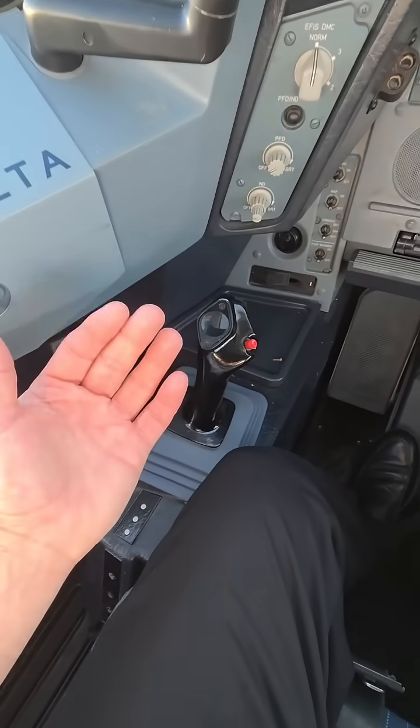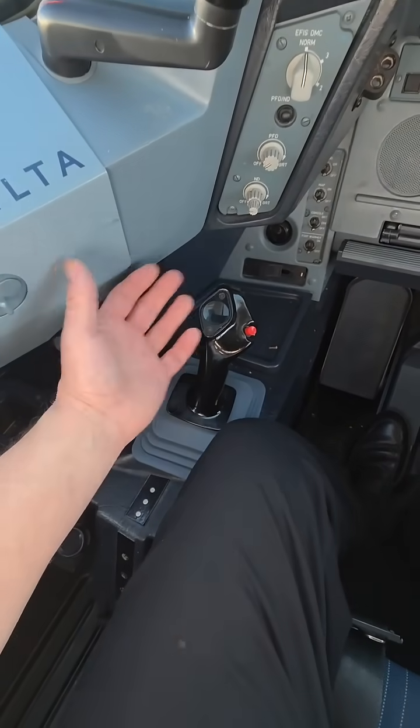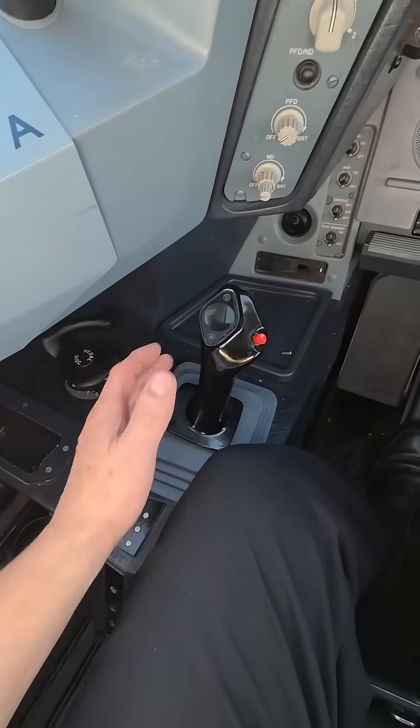The question I always get is: if you're right-handed, which I am, is it hard to transition to the captain's side with the left hand? My answer is it takes about five minutes and you don't even realize it anymore.